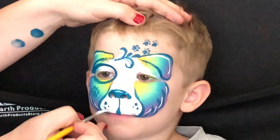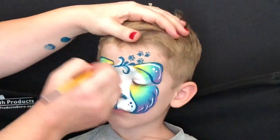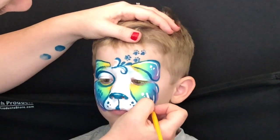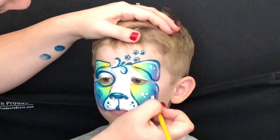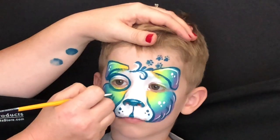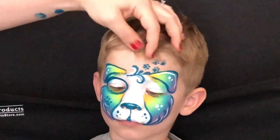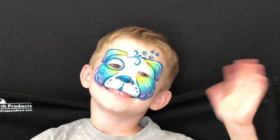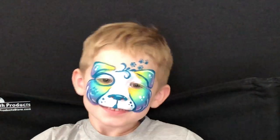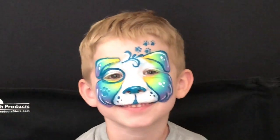This next step is optional, but I'm just cleaning up the muzzle — I wanted that line to look nice and crisp and the white to go all the way to the edge. You can skip that part if you're pressed for time. Next, add some dots for added interest, highlight that little paw print on the side, fix your model's hair, and they're good to go. That's it guys, thank you so much for watching — bye bye, see you next time!